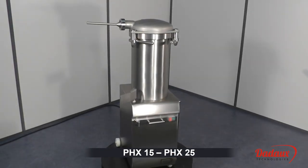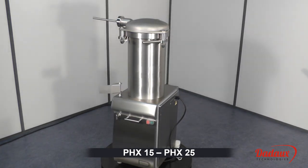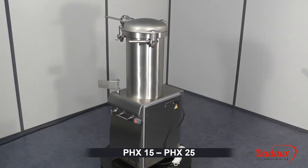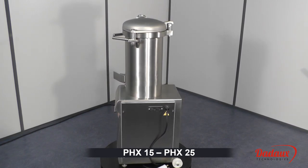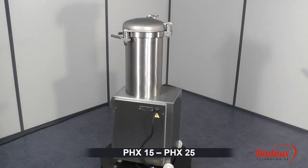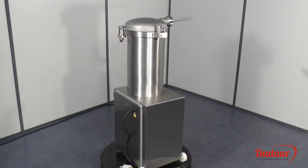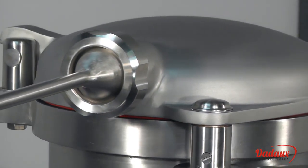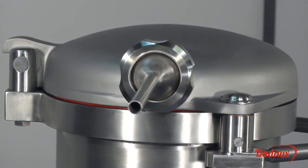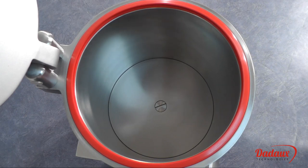PHX15, PHX25. Our 1525-litre pushers are new generation machines that conform to the new EC standard. They are entirely made of 1810 stainless steel, even the lid and piston.